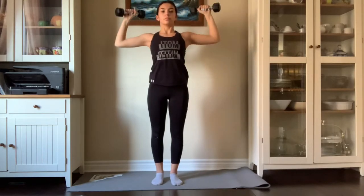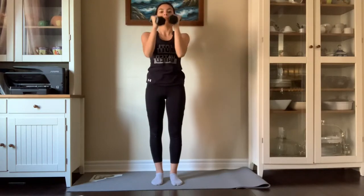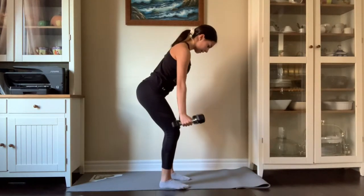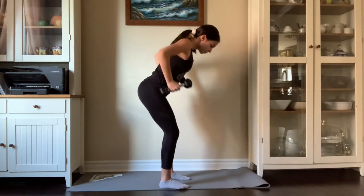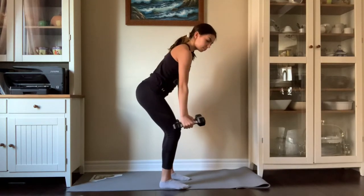Trust me, if you are feeling the burn, that is a good burn — I was for sure feeling it too. Just keep hanging in there because you will have the best arms ever. For our last exercise of the first workout, you're going to bend over, sticking out your butt a little bit, raise your arms to the side, and we're going to do that ten times.